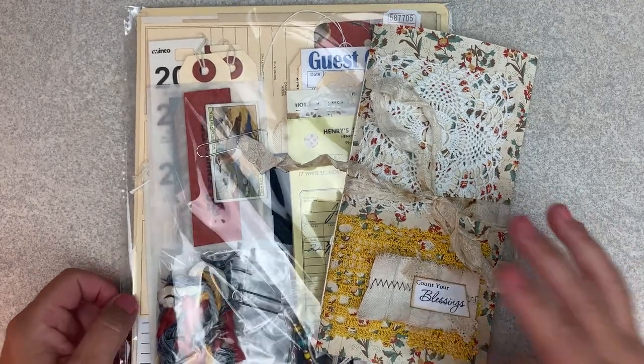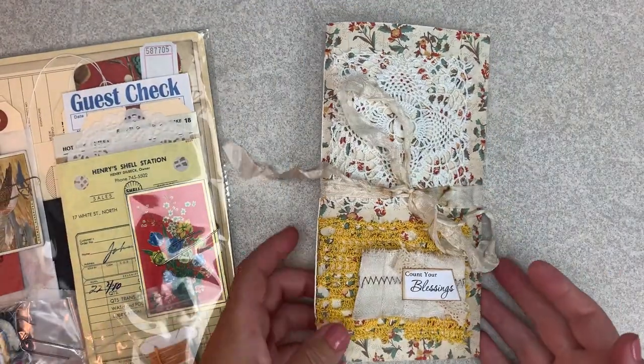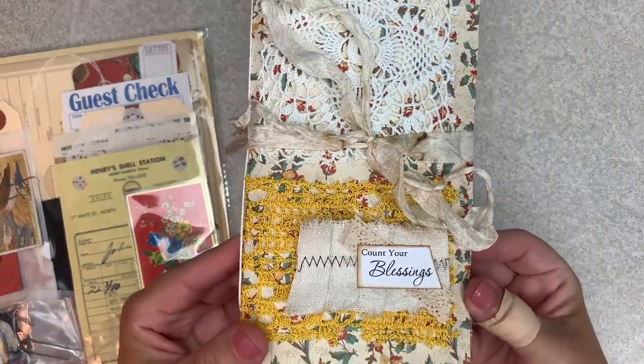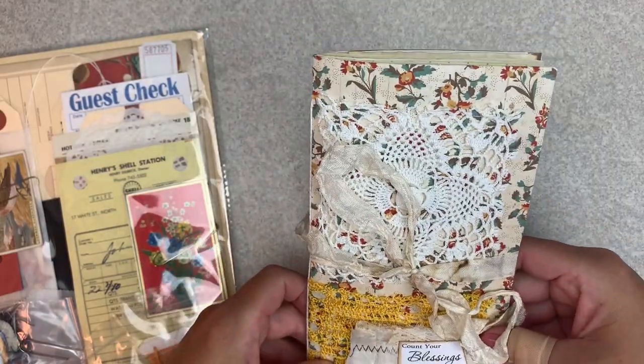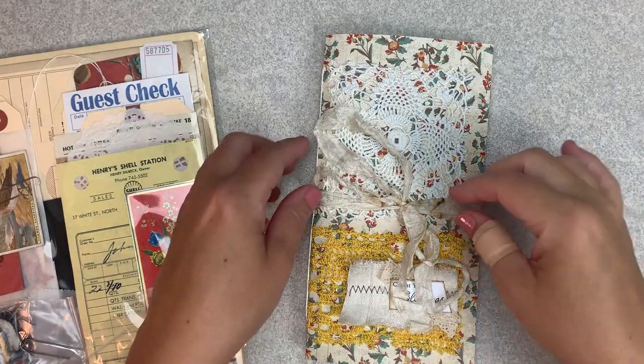I appreciate all of you as well. So today I am sharing with you a new collection release. This one is called Count Your Blessings and it has a lot of vintage goodness in it. So I'm super excited to share it with you.